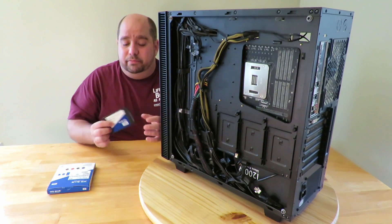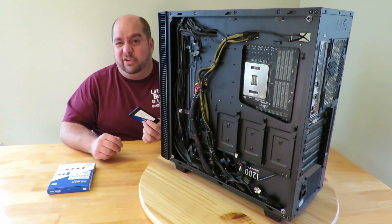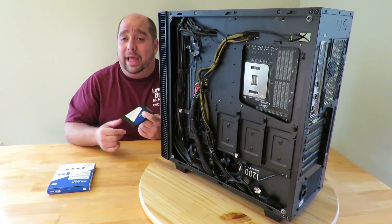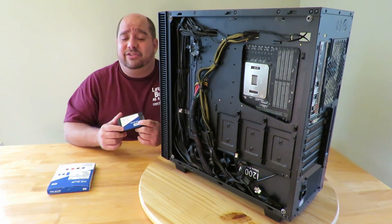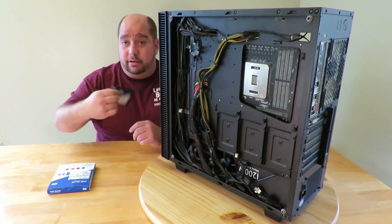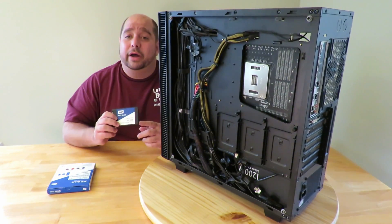It's an SSD — it doesn't matter if you have it oriented this way or that way inside a PC, it's going to work just the same. Since there are no moving parts, you don't have to fear a head hitting a disc, scratching the disc, and losing all your data. You can have it in any orientation all day long and nothing's going to happen to it. Just don't go slamming it, but aside from that, let's get in here and I'll show you how to install it.